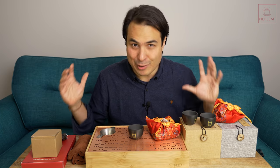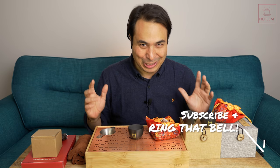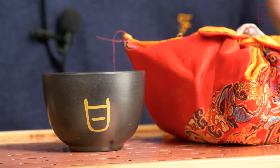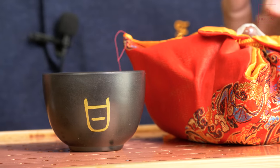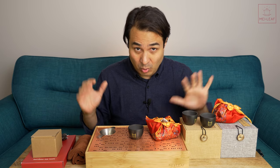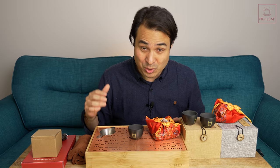Hey, teaheads. This is Dom from Mei Leaf. In this video I'm going to be unboxing some of our fresh-in teaware, including unveiling our latest Zhen Shui clay treasures. I brought all of these goodies back from the warehouse, and we are going to be trying, as best we can, to launch these teawares as soon as possible.